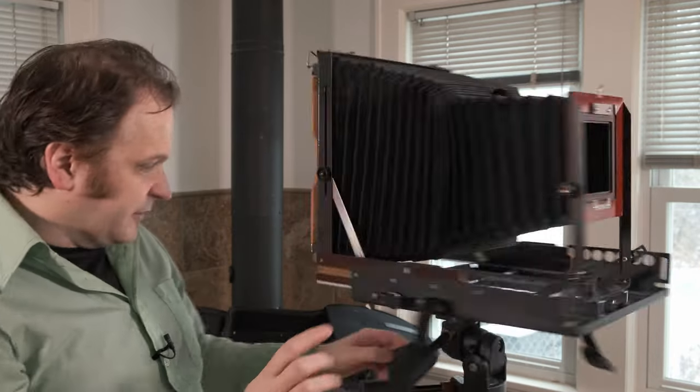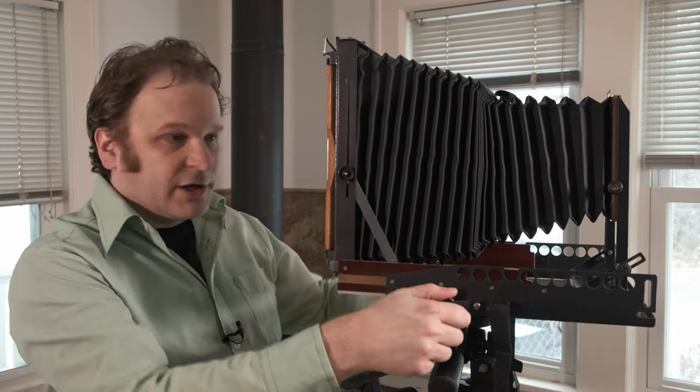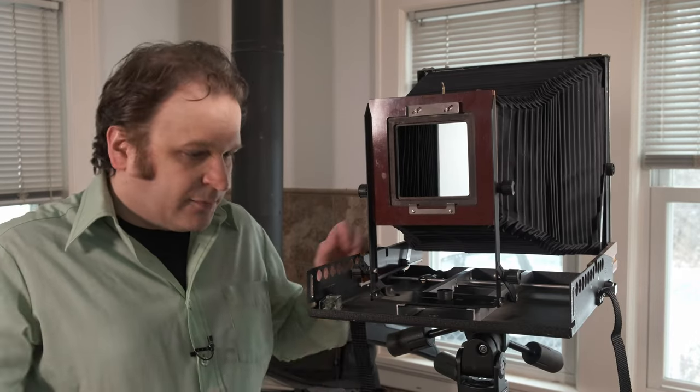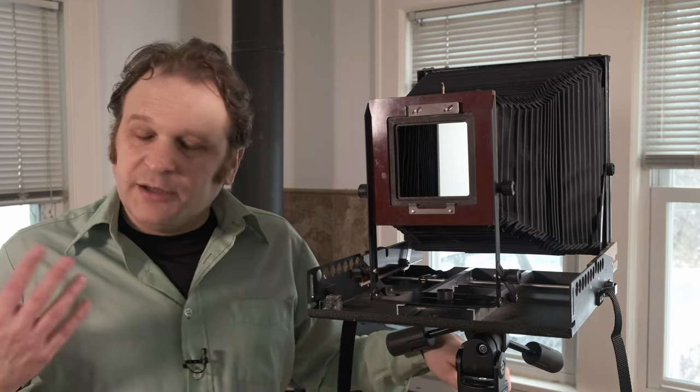One thing I always liked about this camera is that the focus is on the back. On other cameras where focus is on the front, you've got to reach while under the dark cloth, but with this one it's right here and really easy. This is a Weyman, made by a guy in Rockford, Illinois, probably around 2009. Much like everything else in this video it is no longer in production, so if you think I'm pushing affiliate links - nothing I have can be bought new anymore. This is all about the process.